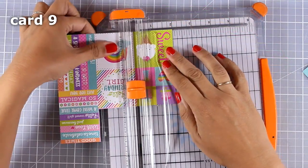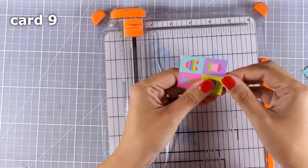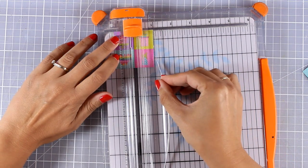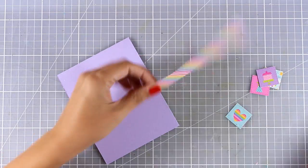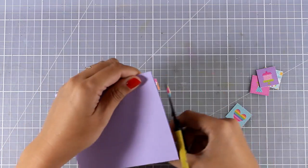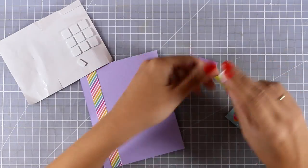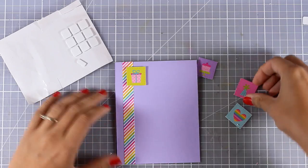Now let's make one more birthday card. Again I'm using this pattern paper with all those images - I'm going to cut out the little square that has four little birthday images inside. After cutting everything out, I'm using a scrap piece of paper from the previous card and sticking just one strip on one side. I'm using scissors to cut off the excess, then sticking all four little images on top. I'm using foam squares at the back to add a little bit of dimension and eyeballing them in a row.